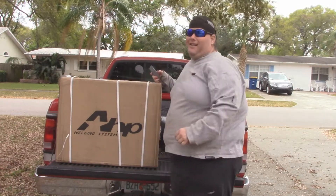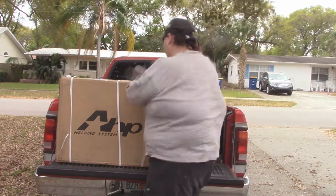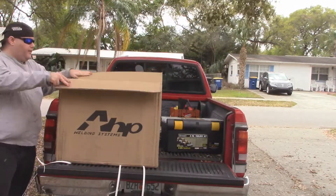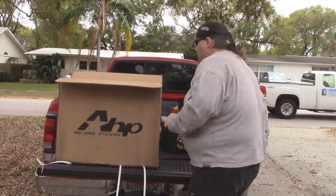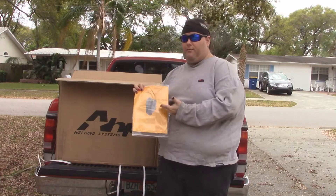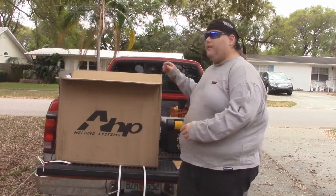So let's get this opened up and let's see what's in the box. The first thing we have is a user's manual. Always good to have.